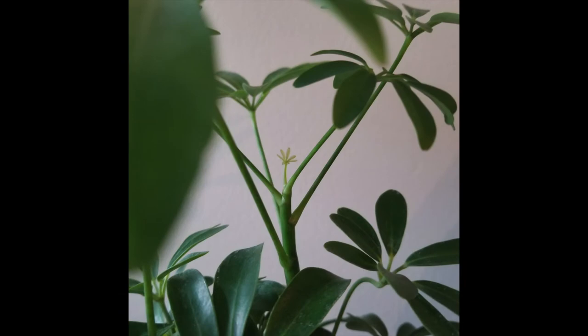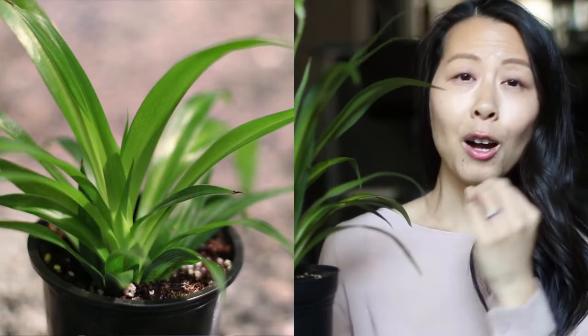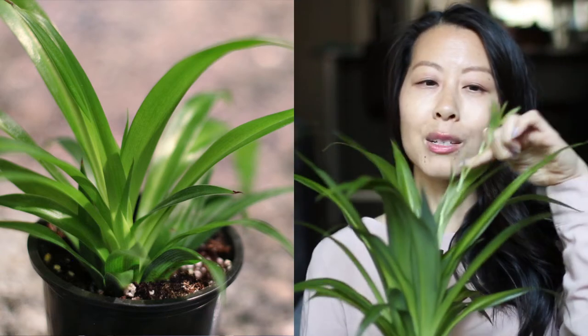For example, with this dwarf umbrella tree, I'm going to photograph this tiny new point of growth. I had one before but it turned black and fell off — fingers crossed this one will survive. These are things I love to document because it's hard to see the progress when you see your plants every day. It's only when you look back that you realize how much they've grown. I almost killed this spider plant by overwatering it and now it has put out a little baby. I share most photos on my website, but you can also share on Instagram or just keep them for yourself.